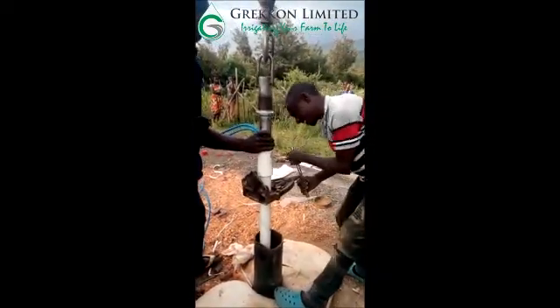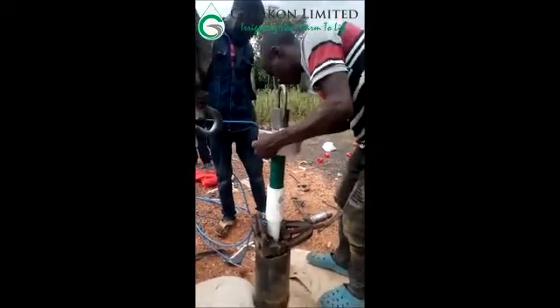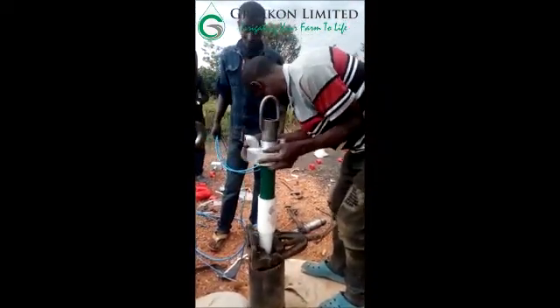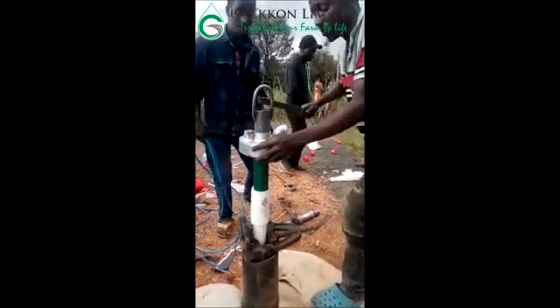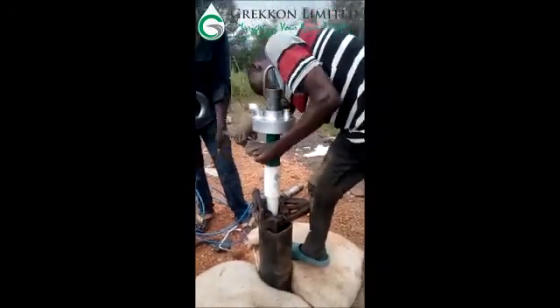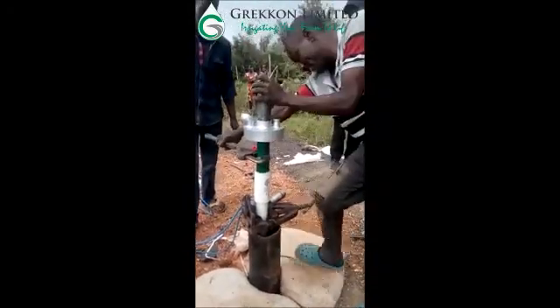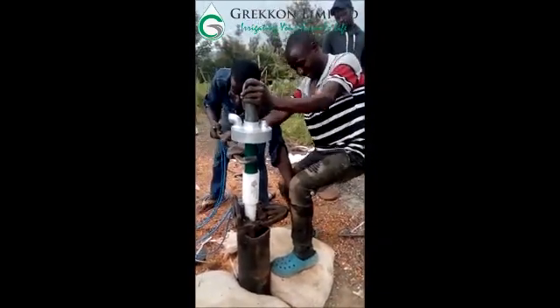The bottom pipe is cut with the cutler and is used to draw the column pipe.